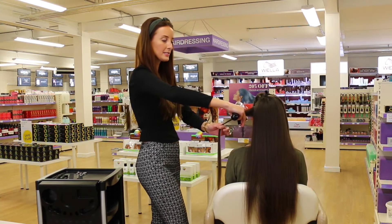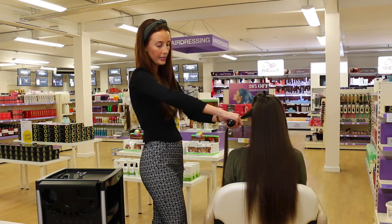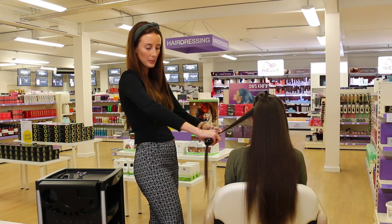The hair is inserted and encased in the Splitender Pro and can be gently moved down the mid-lengths and the ends, removing all of the split ends.